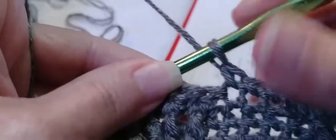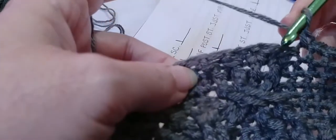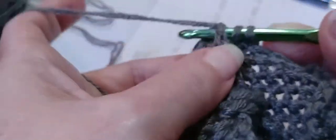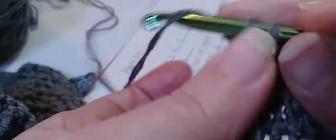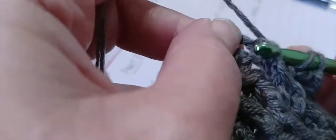And three. Now we need two front post double crochets around the next two posts. Yarn over once, locate the very first post, go in and out through the front, double crochet. Yarn over again and locate the very next post, go in and out through the front, double crochet.